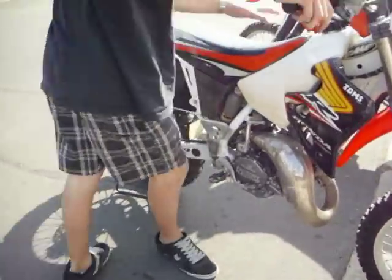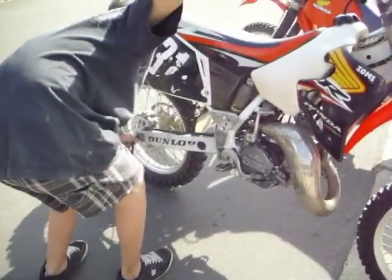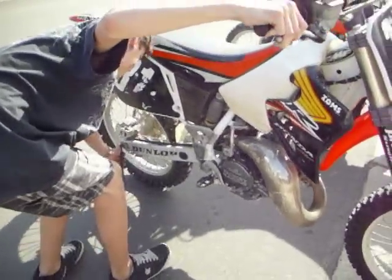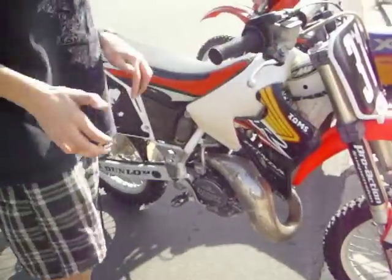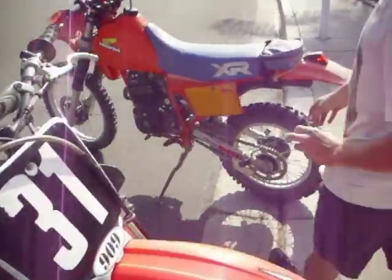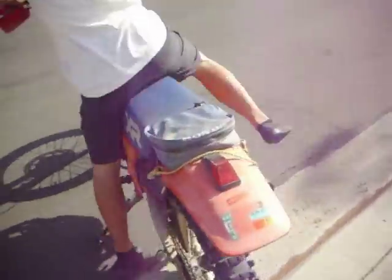Pull on the kick-start thing. Now for the XR — see if I can start her up here. Your dirt sickle? My dirt sickle.